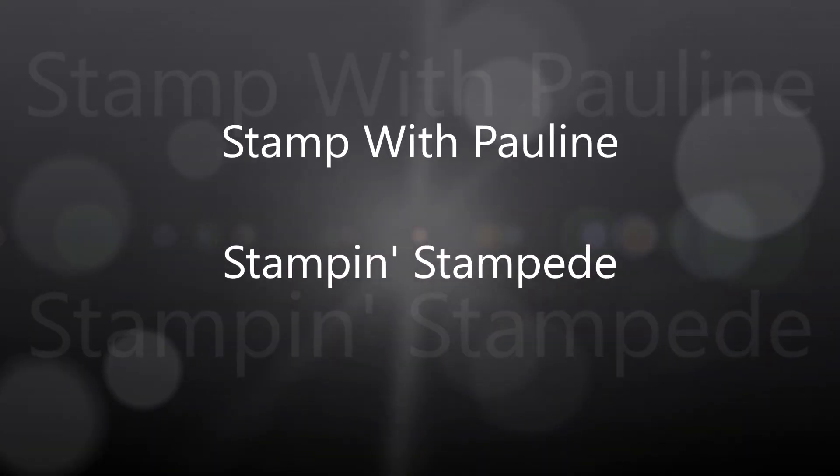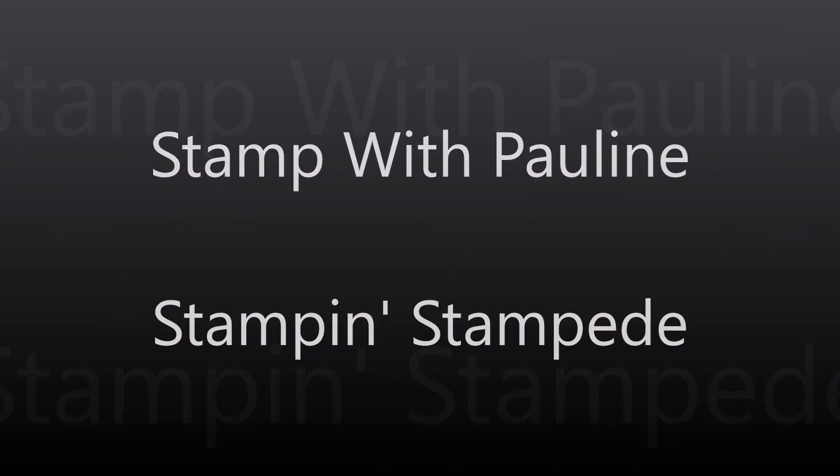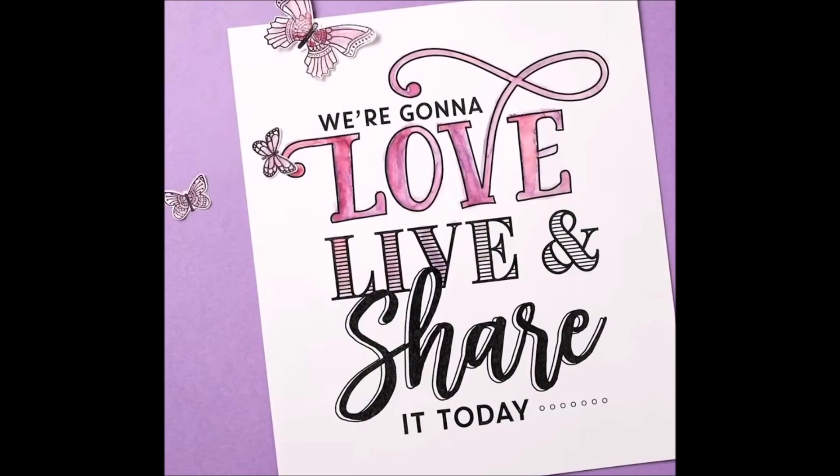What we love, what we do, makes a difference in me and you. All these years of inspiration and love. How we live and what we say, it's Stampin' Up and it's our way.